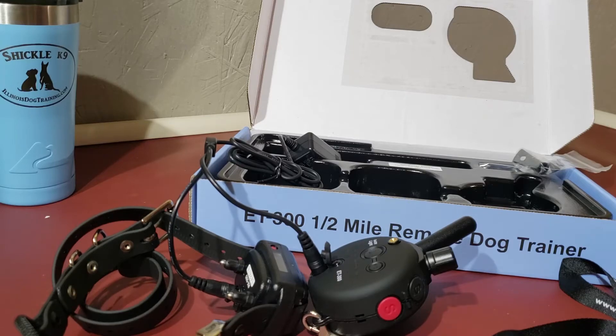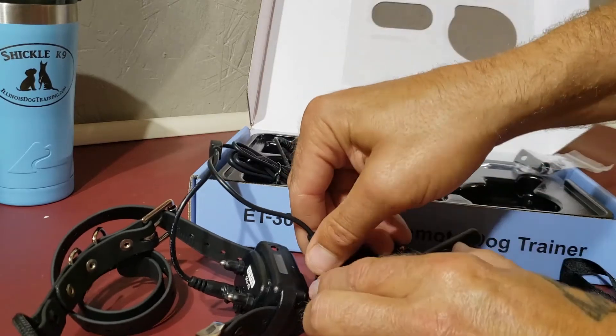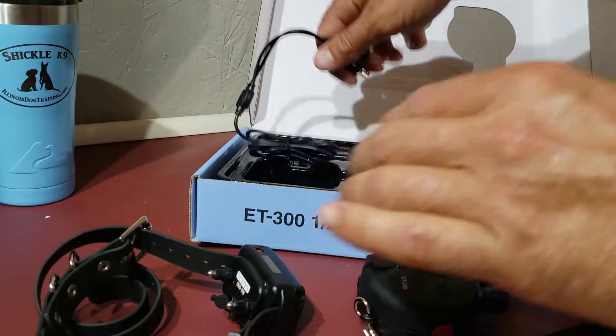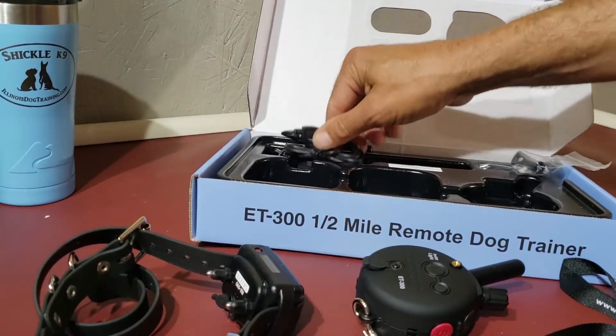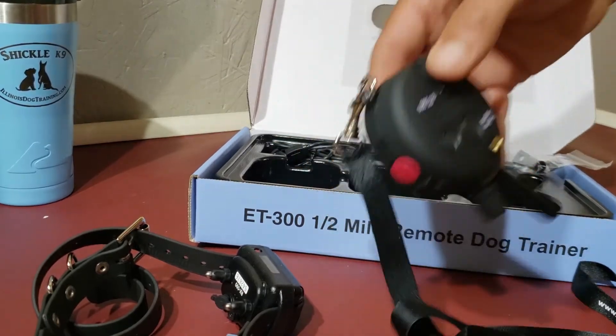Plug it into the wall and it charges right up. Charging should last three to four days. Remember, don't leave this on your dog all the time — you're putting it on as a form of communication. When you're going to be speaking with them, put it on; when you're not, take it off. When he's in his crate alone, take it off.